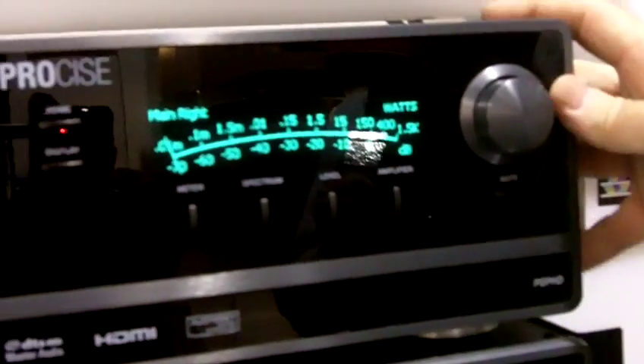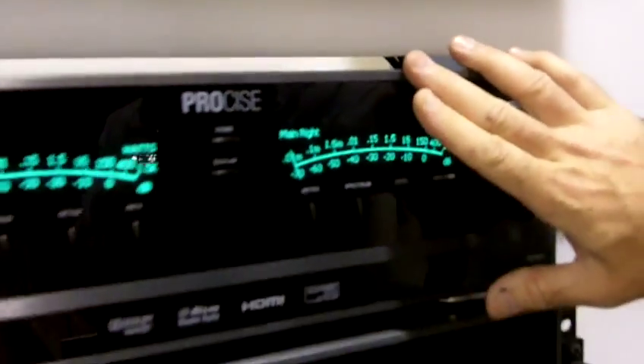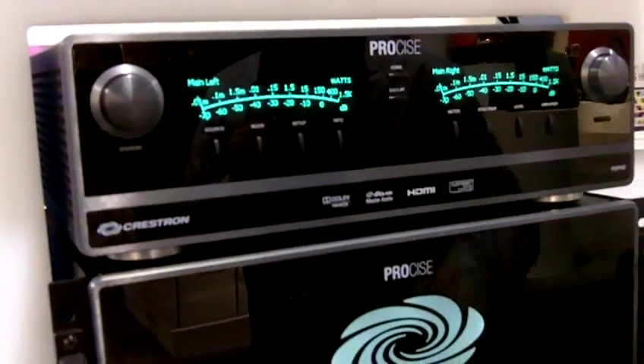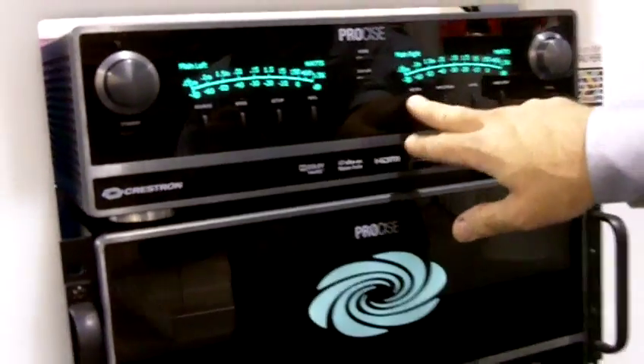It runs the Odyssey multi-cue auto calibration system and supports all the latest surround formats. It has a retro front panel digital display that we modeled after an analog meter. There are spectrum analyzers built into this, and all kinds of different inputs that you can select from the front panel.